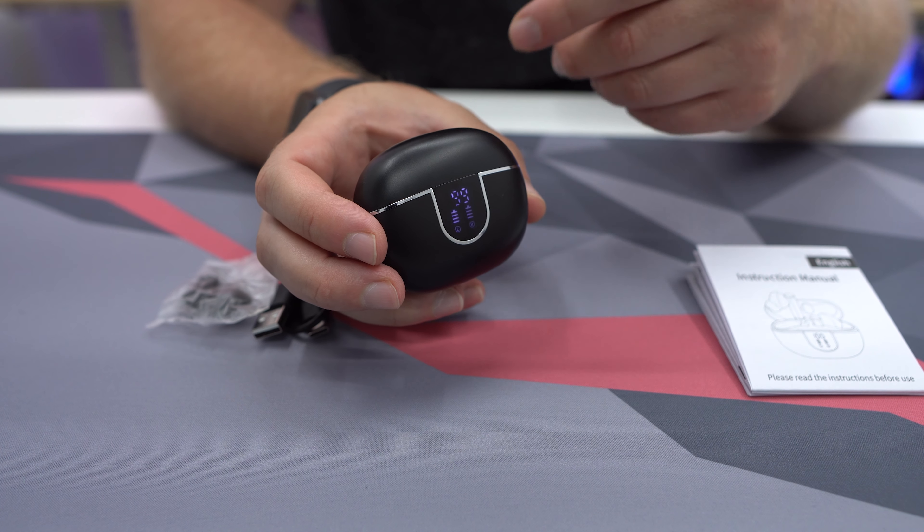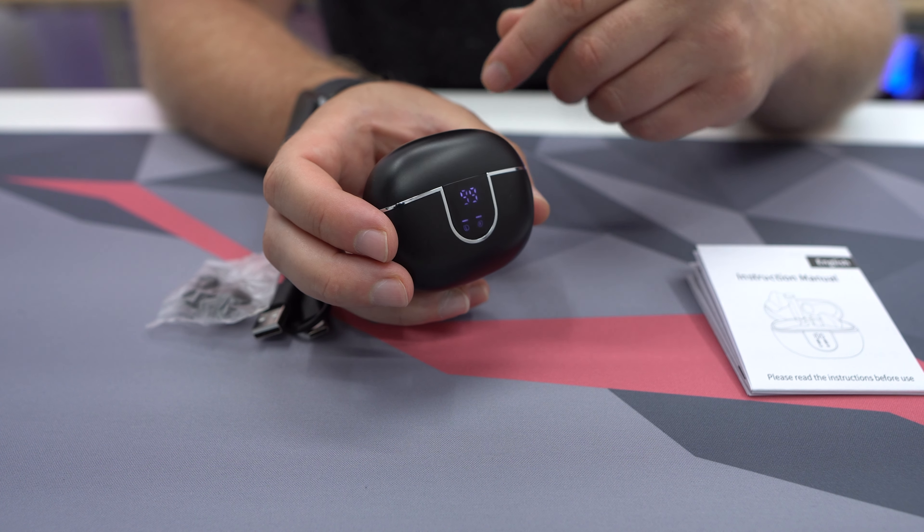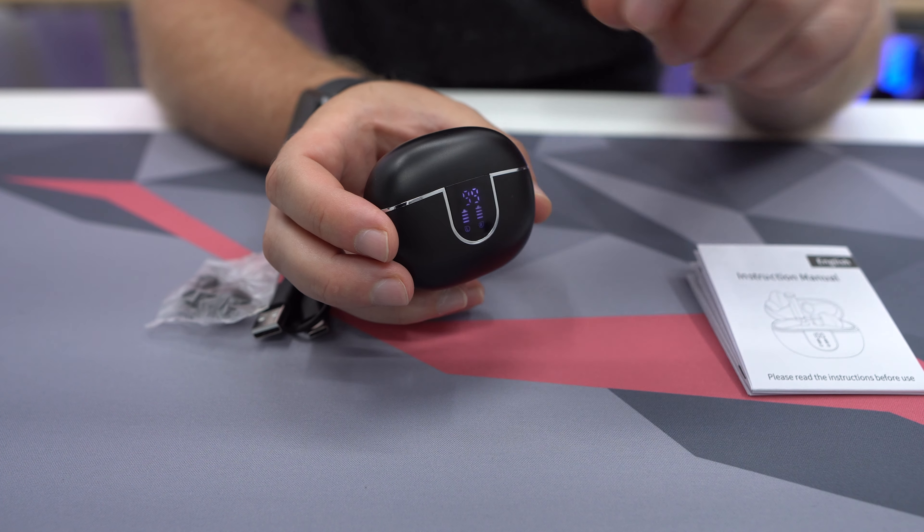So if you have a bad connection for some reason, you'll see that one of them is not going to be charged.